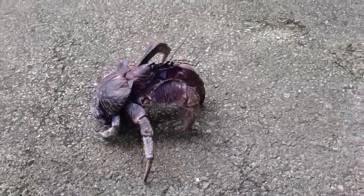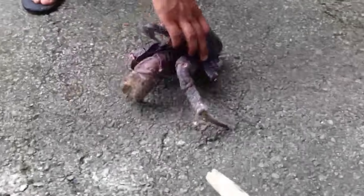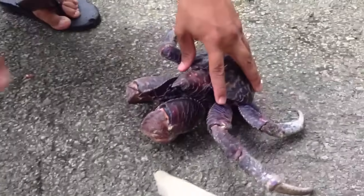What we have here is a coconut crab and a stick. You can see it's a pretty hard stick. We're going to see if this crab can break the stick.